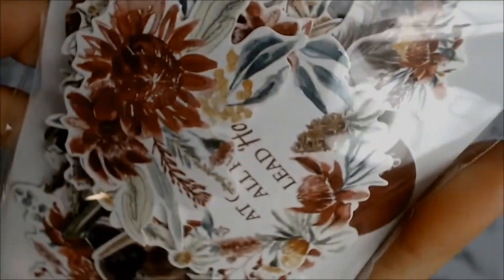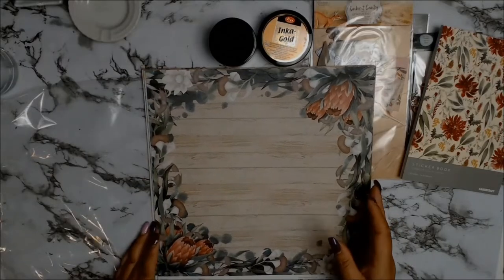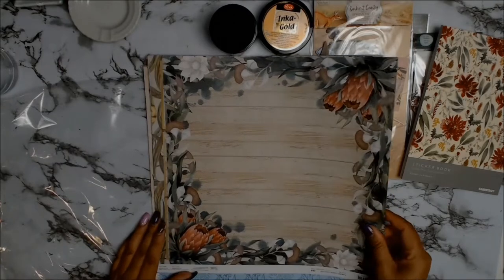The other core product is this one from Kaisercraft — it's a Christmas Australiana theme and I believe it's also called Under the Gum Leaves.